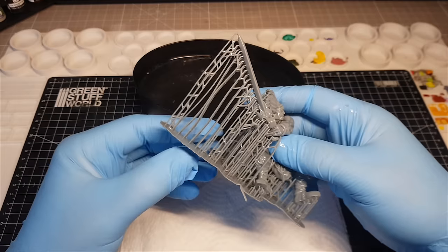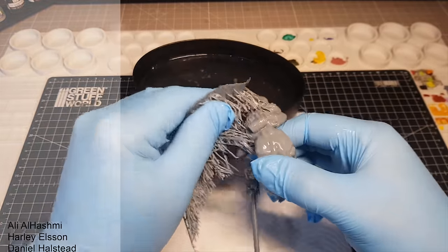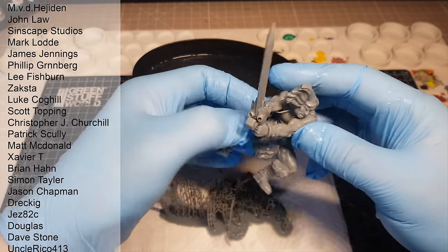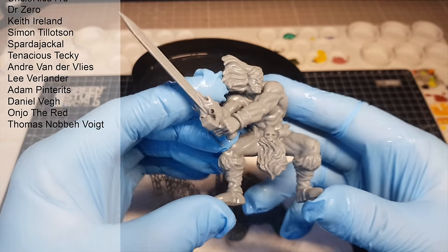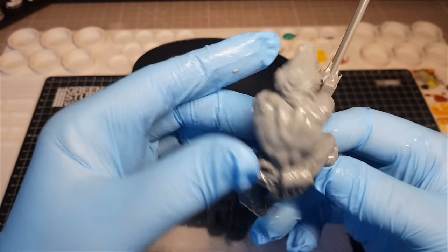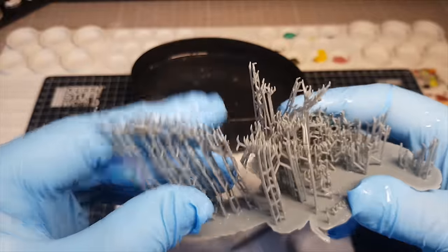As always, I like to put it in some warm water because this makes the supports peel off like butter. While I'm doing that I want to say a big shout out and thank you to all my lovely patrons — it's your support that means I can do this full time and just generally be a big kid and have lots of fun. The print is looking awesome — using these smaller fine supports there are no indentations of any kind, and they just came off a treat.